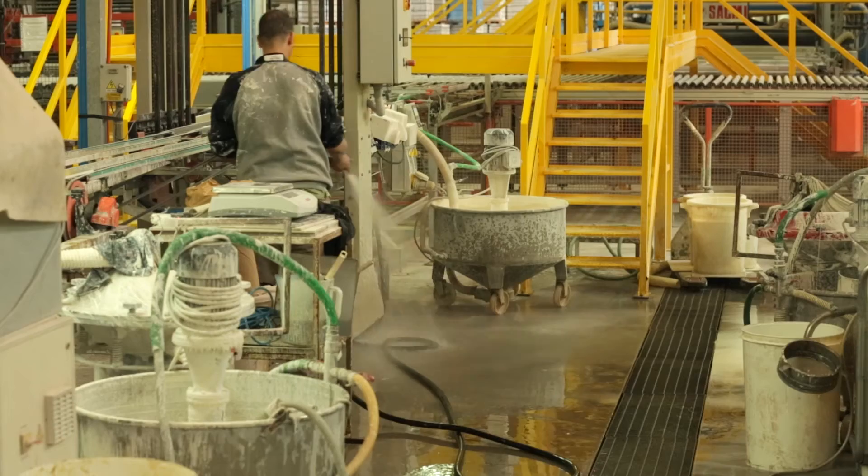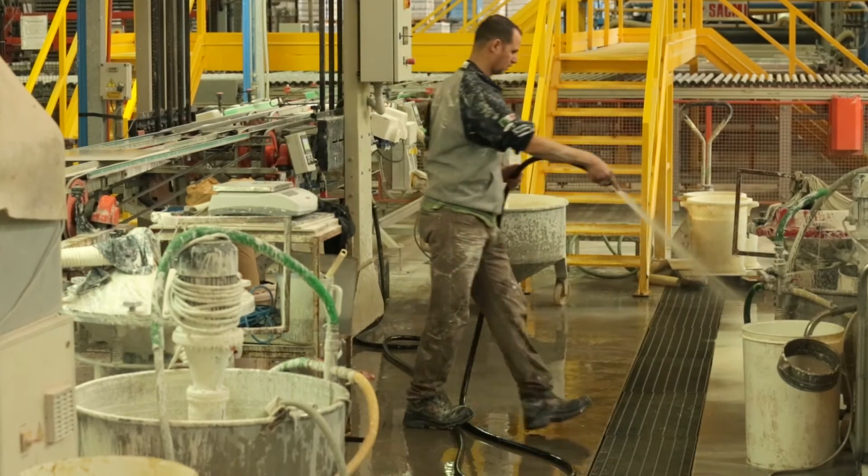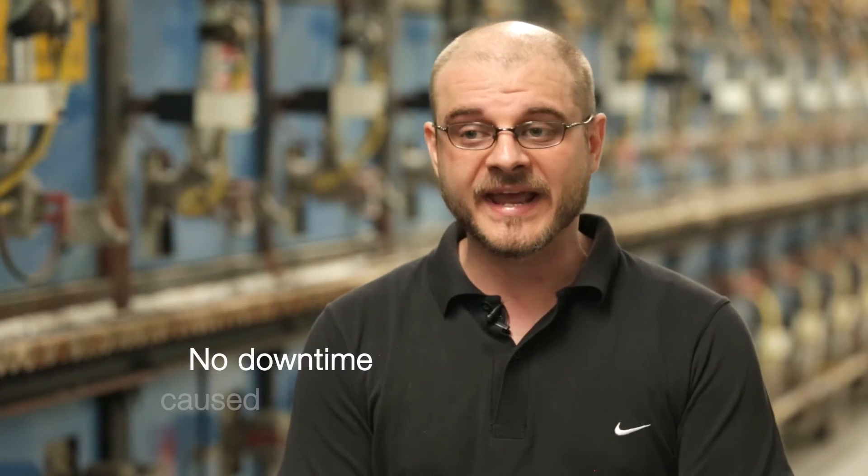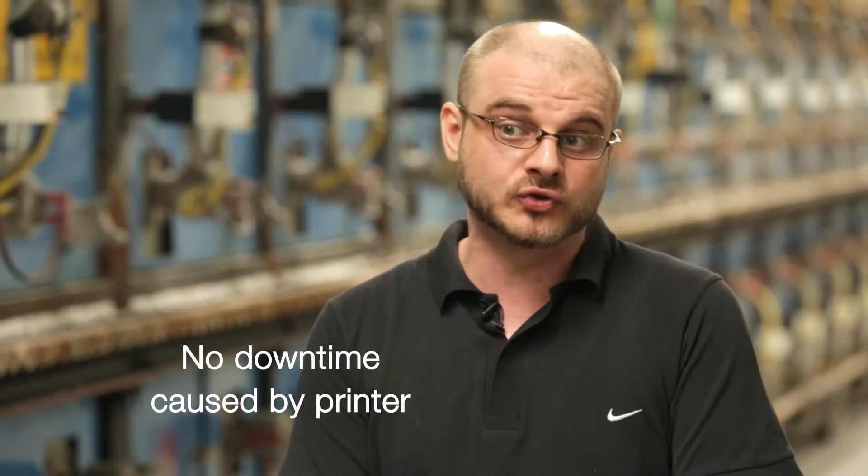Often I clean during the time when the glazing operators clean the glazing line. So in that case, I don't lose any production time due to the inkjet printer.